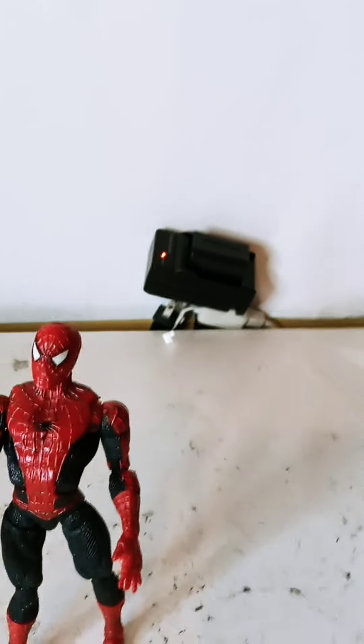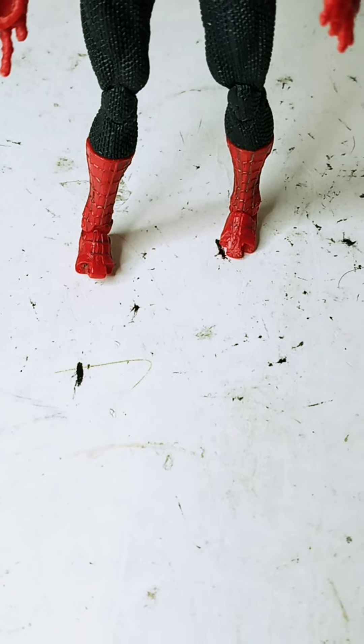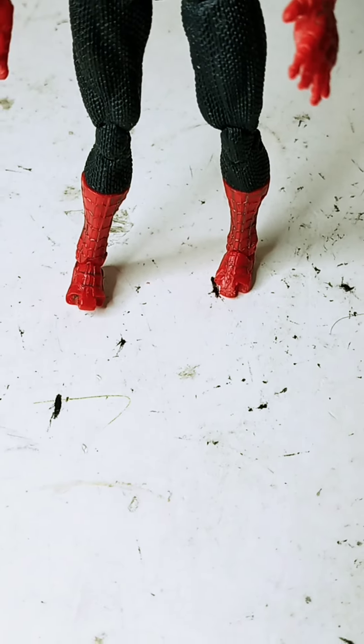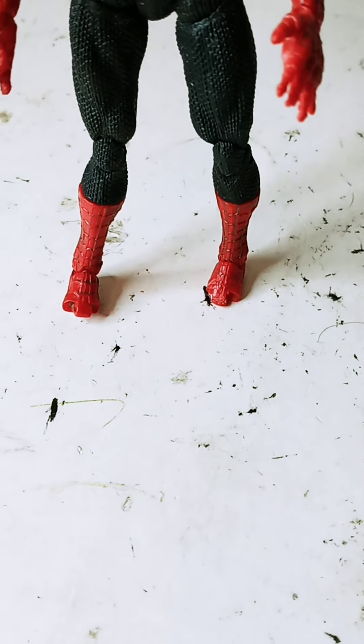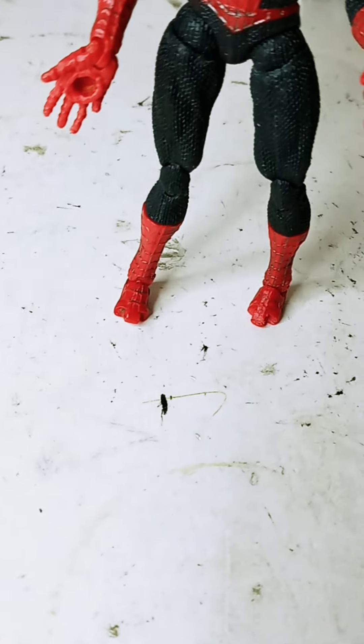This figure has some major issues. First of all, starting with his feet — the front part of his toes are missing, they're broken off. One foot has the magnetic part, the other one is missing it as well. And as you can see, his legs are warped — they have a bend to them at the knees and below the knees.